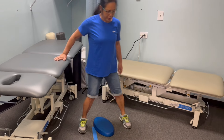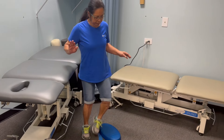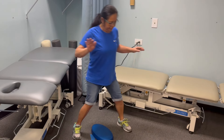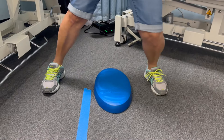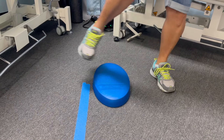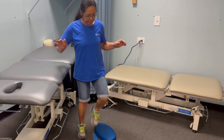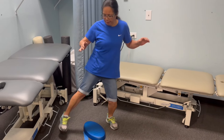The second exercise is called step overs. To do a step over, you need something to step over — a towel, a line on the ground, or even an object. You also want something nearby to hold on to, like the back of a chair, a countertop, or a kitchen sink. Simply step over with both feet in one direction and then step back in the other direction — going to the right with both feet and then to the left. You do need to leave enough room for your foot to hit the ground.